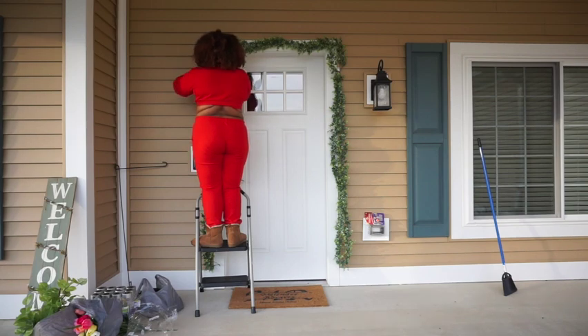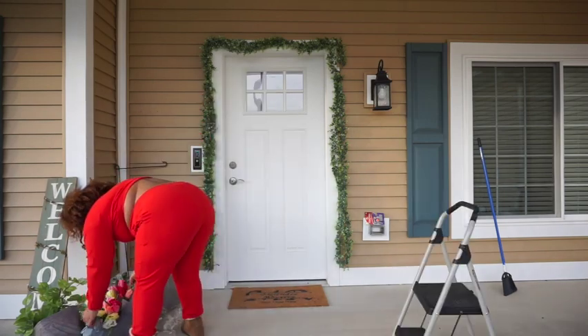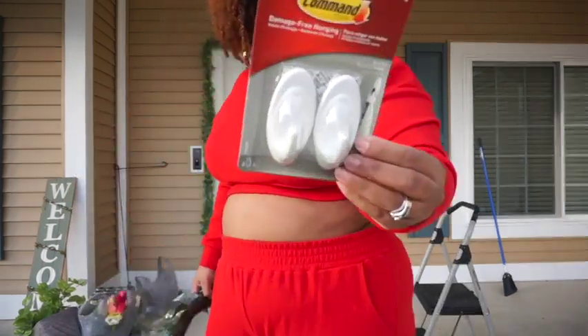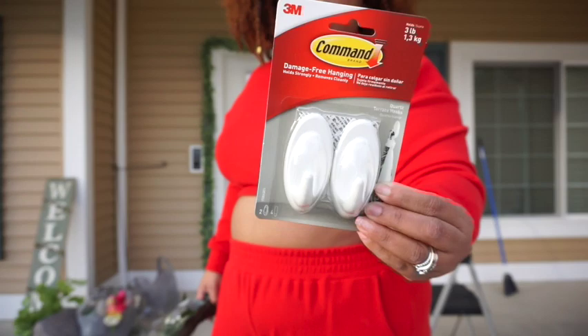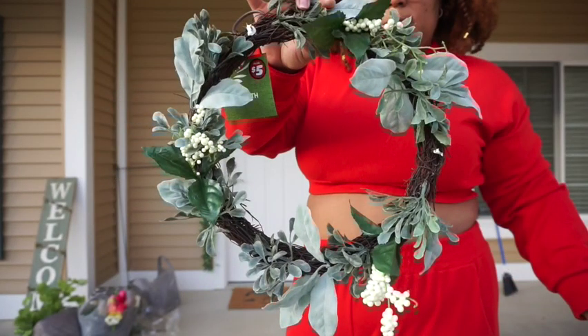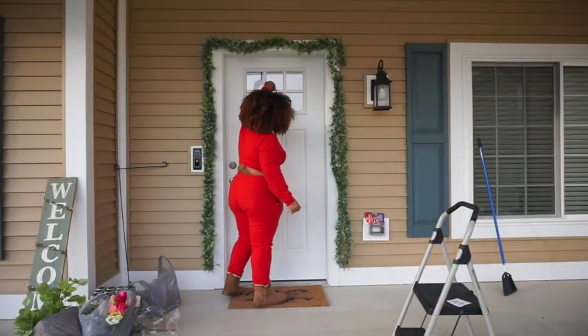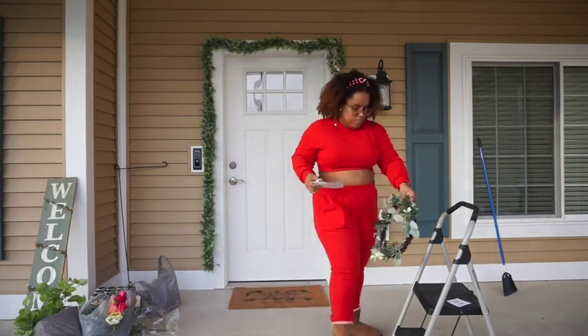This is the Command strip I'm using for the wreath that I'm going to hang. If you saw the live, you saw how this one came — like I said the other day, you get what you pay for. If you want to know what I'm talking about, you can go to the last video — I'll put a card up so you know what I mean.